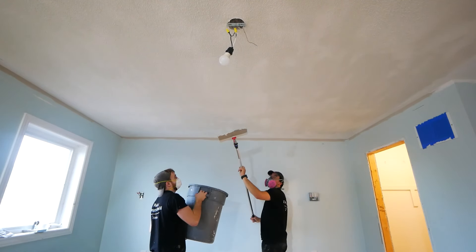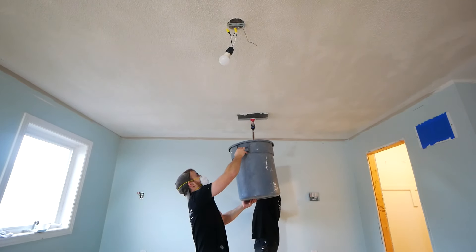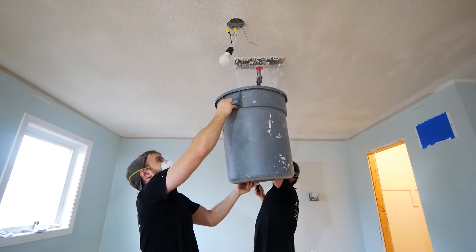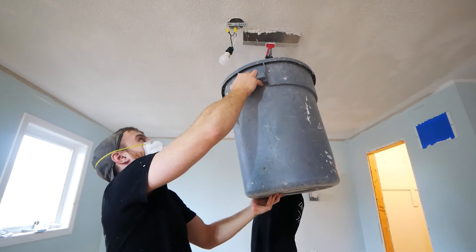The next thing we want to know is: is your popcorn ceiling painted? If you have no idea whether it is or isn't, you will need to conduct a little test. You can simply take a drywall knife, go to the corner of the room or a closet, and try scraping a small portion of the ceiling.